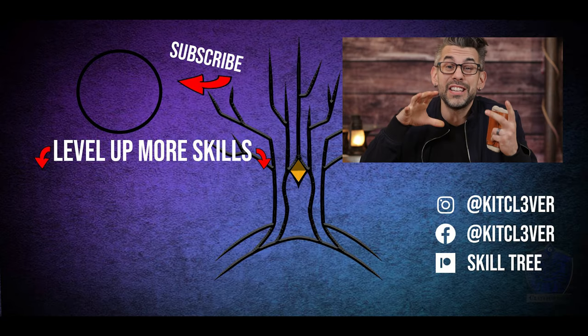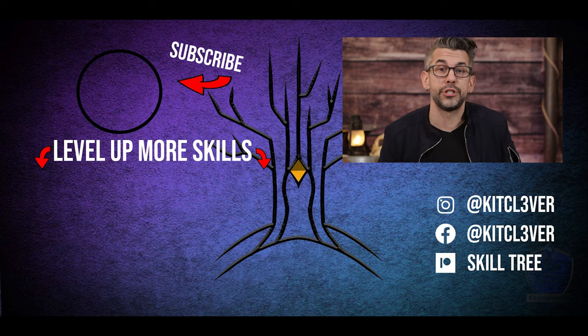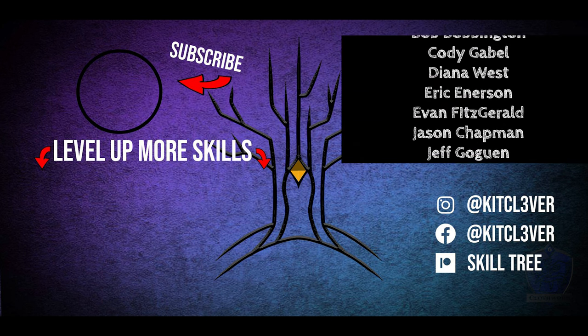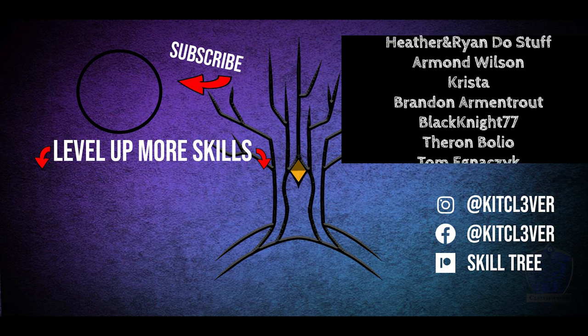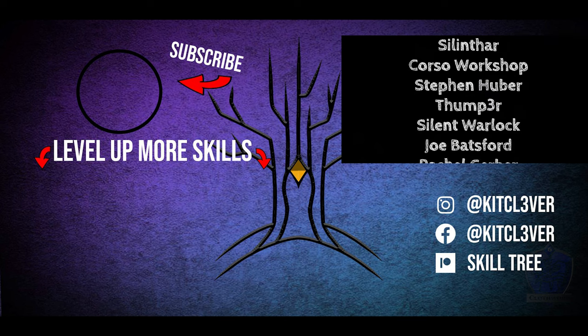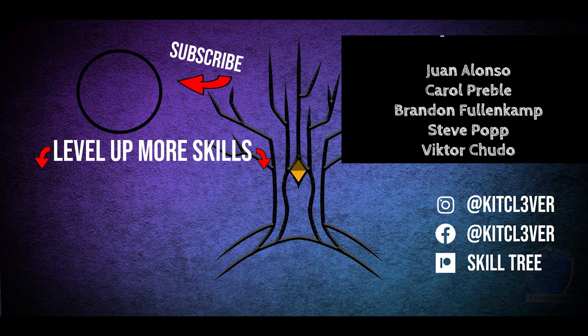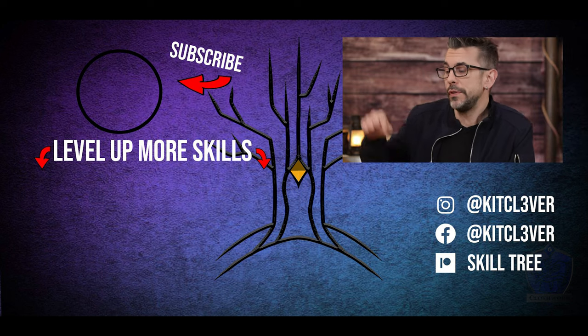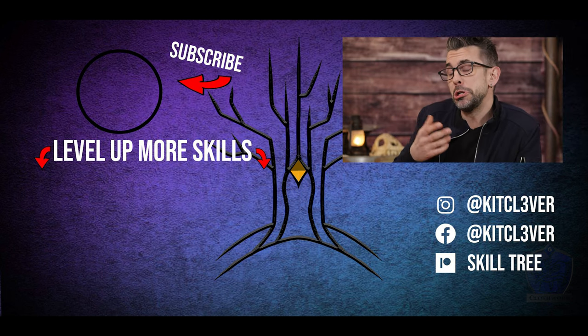You made it to the end screen — that's actually a really great way to help support this channel. Another great way to help support this channel is doing what these amazing people did and joining our Patreon. This whole episode, honestly, this channel only exists because of these amazing people. If you want to join their noble ranks, check out the link in the description below. Also, it wouldn't hurt if you clicked one of these videos down here.